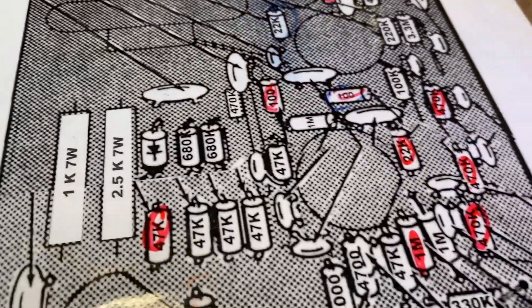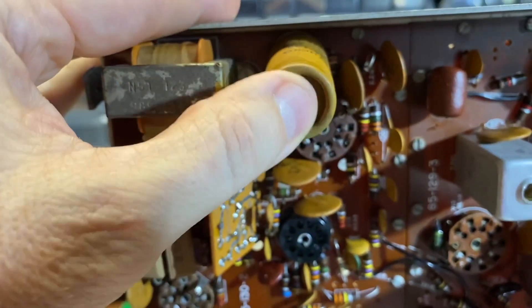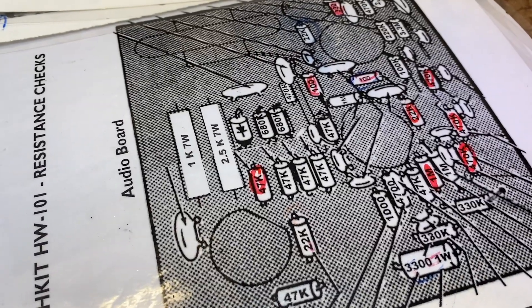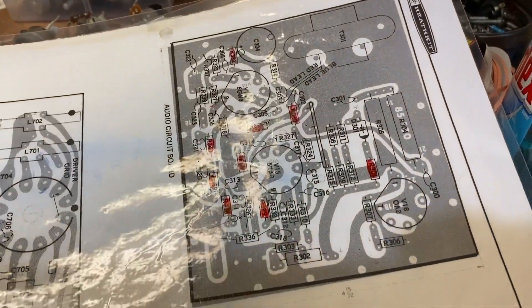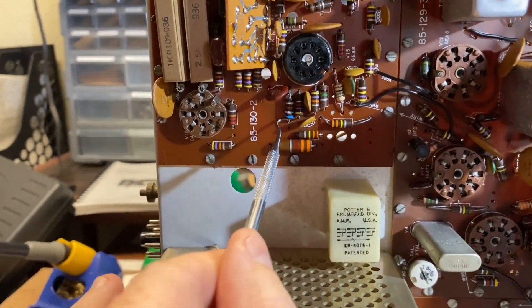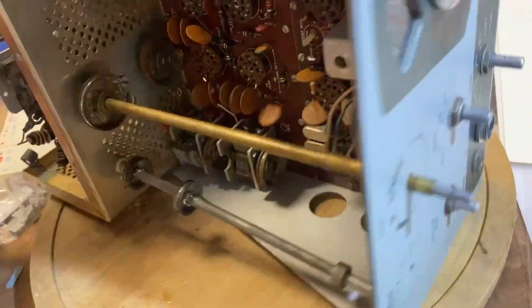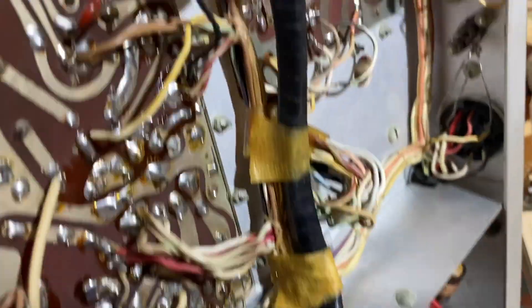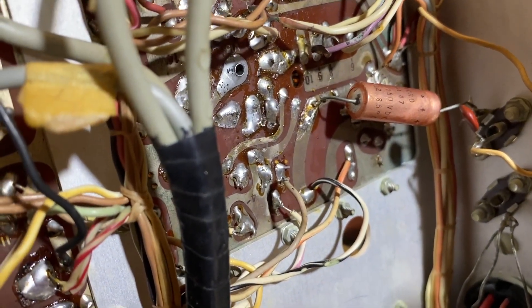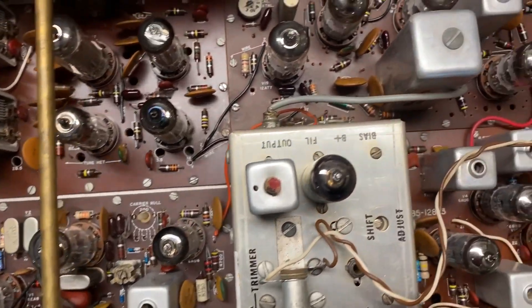We got 14 bad resistors throughout the different boards, most of them on the audio board. When we pull them, let's go ahead and pull the paper caps too. I mark them on the x-ray view provided in the manual, then I pull them — I use a dental pick to pull it, find the trace on the other side, and I use a Lazy Susan to flip it around — 20 bucks well spent. Then I find the trace, heat it up, and pull it out from the other side. And there it is with the resistor replacements — all those blue and pink ones are new. Also, these four diodes in the balance modulator are new too.